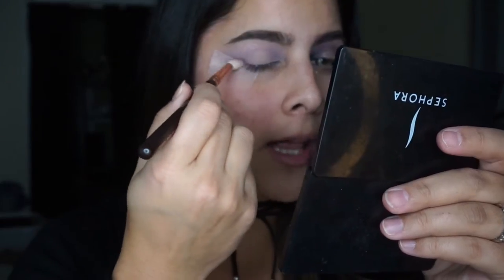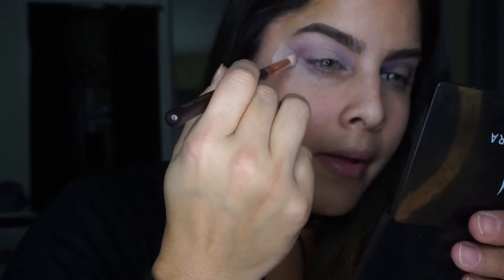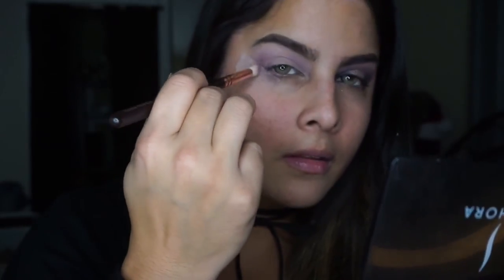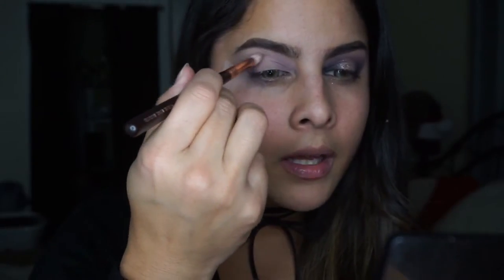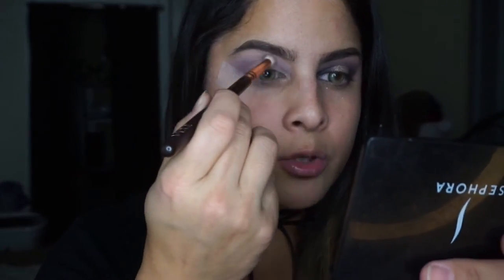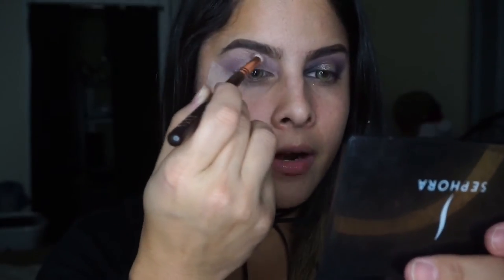The next color we're using is, again, from the Morphe 35T palette — I'd call it a dark purple maroon color. We are going to take a smaller brush, the Zoeva 231 Lux Petite Crease Brush. We're going to focus this color on the very outside corner and the very inner corner of the eye, starting down by the lash line with small, light, circular motions, building that color up. When I have the least amount of product left on the brush, I'm just going to drag whatever's left into the center of the crease.